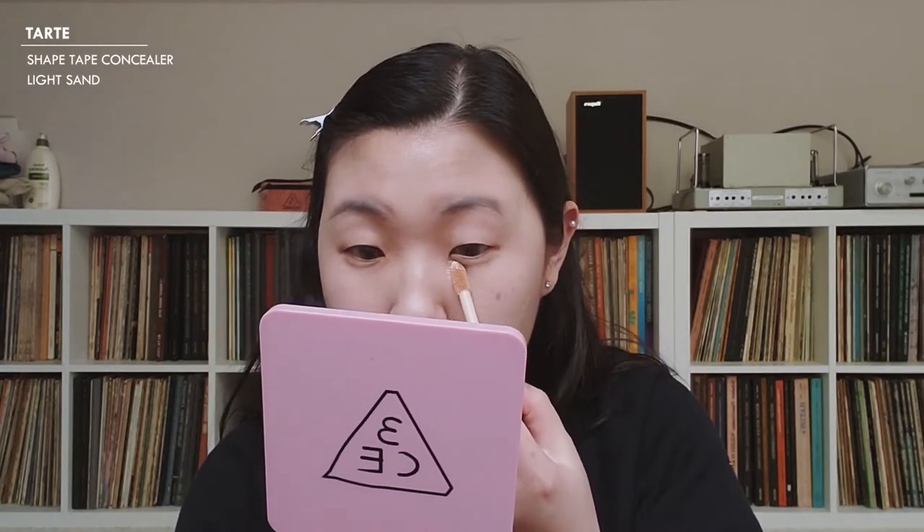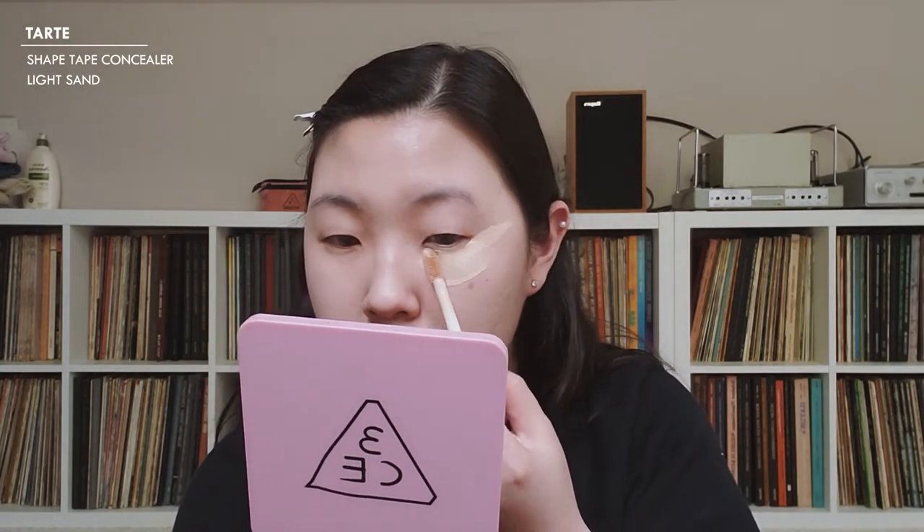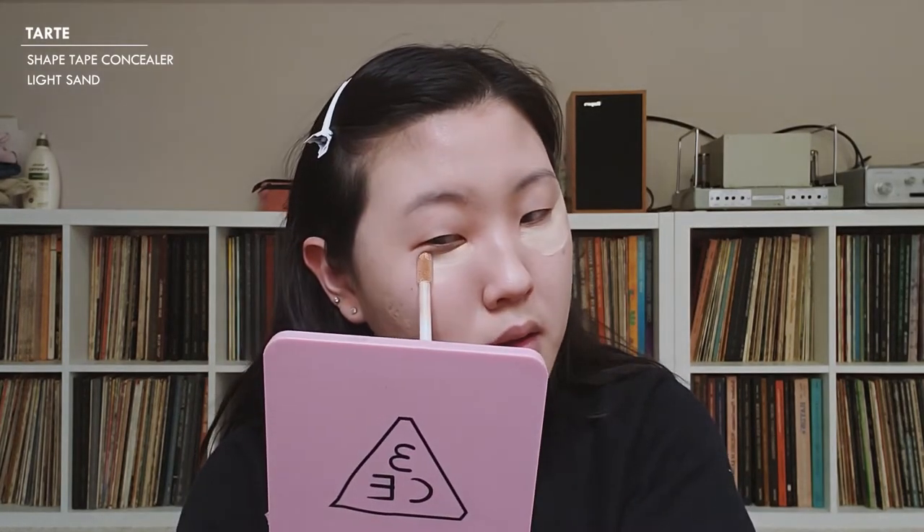For concealer, I'm going to be using the Tarte Shape Tape in the color Light Sand. I'm going to use the same technique as before where I exaggerate the amount I put on my under eye — I do this so it looks like my eyes are more lifted.